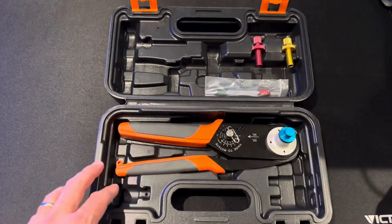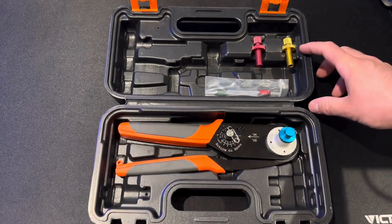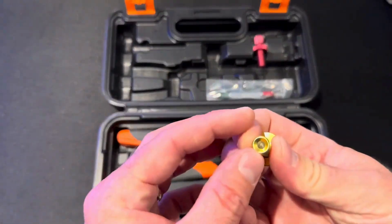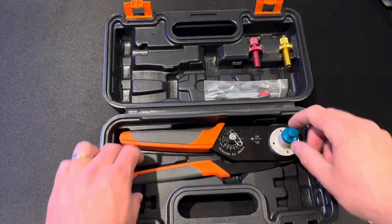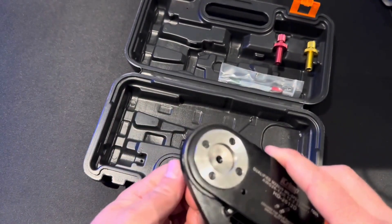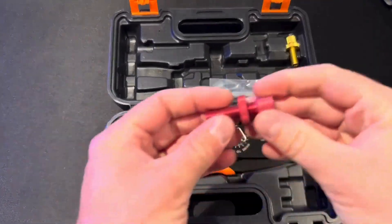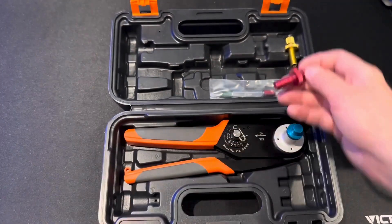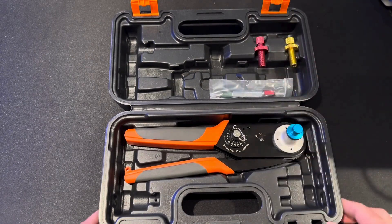This is one tool that does three different sizes. In the DT world you have the number 12 which is the largest — those are for power — and then you have the DT size, where the locator is already installed and adjusts. Then you have the size 20 which is for DTM and also for the AmpSeal series, so you can use this to crimp down the contacts for AmpSeal mil-spec connectors.